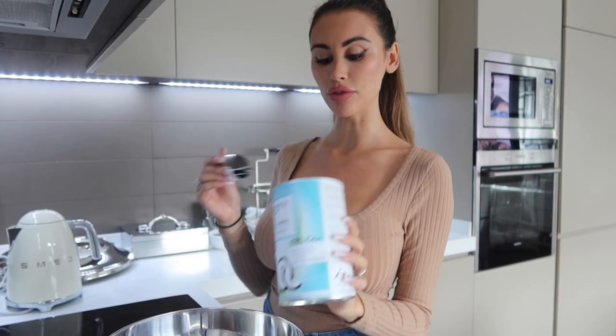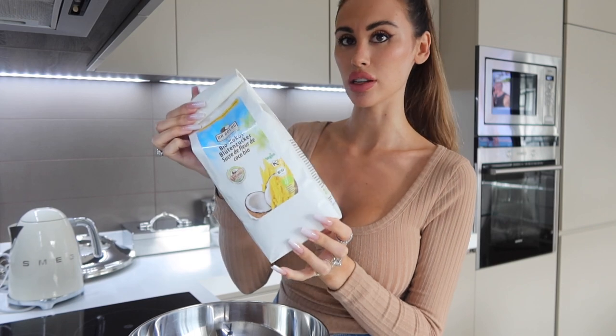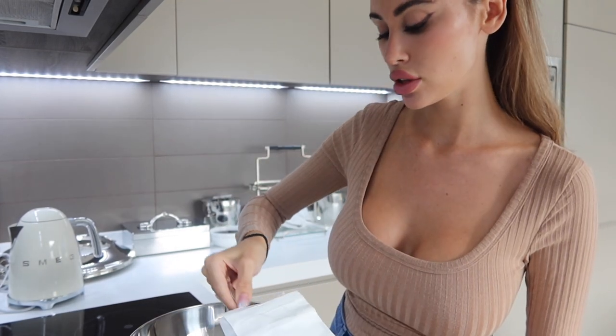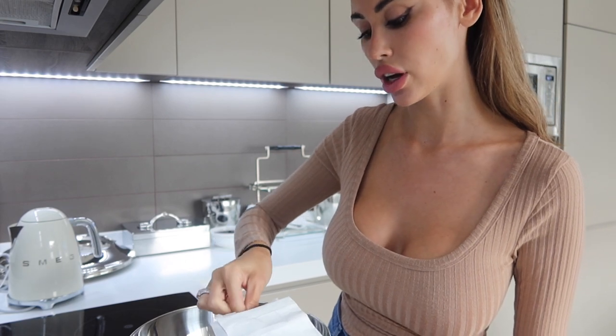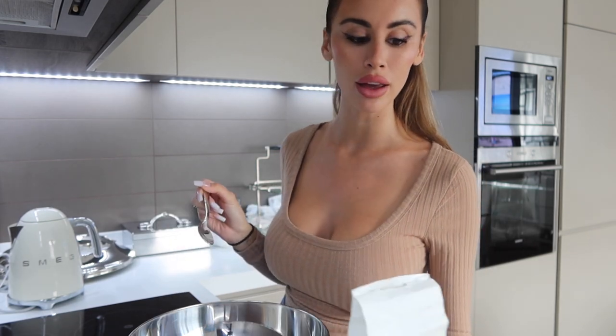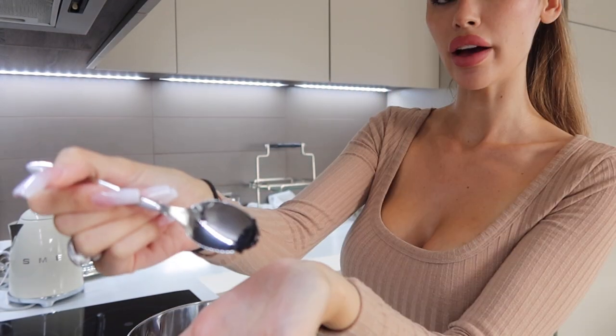I'm going to start with my coconut flour — we're going to add three tablespoons into our bowl. This recipe is really just for one person so you can double it. I like to use coconut sugar because it's just a bit more natural than refined white sugar. I use two teaspoons of coconut sugar; if you want it more sweet you can add more — I find two teaspoons is really fine for me.